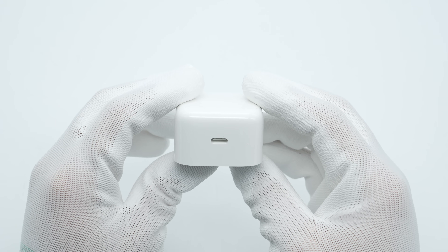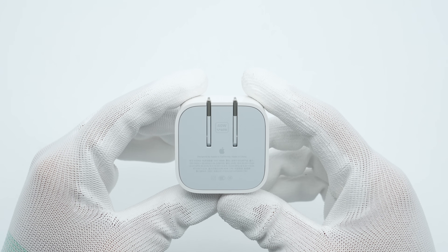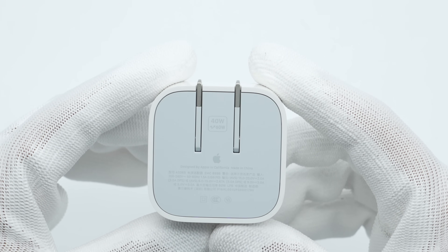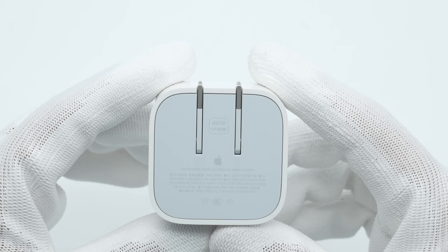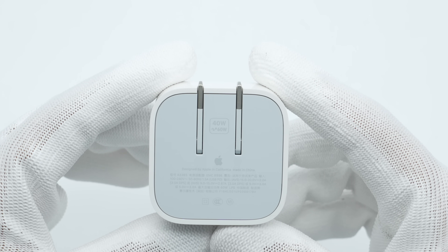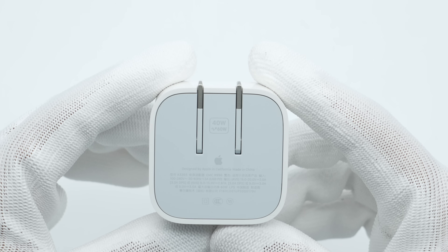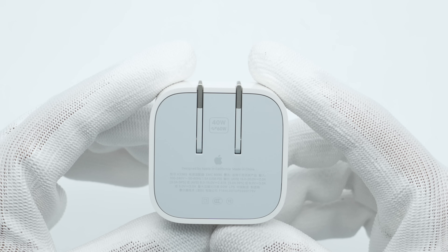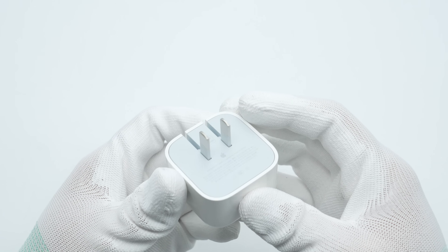The USB-C port has a white plastic sheet. The bottom is printed with specifications: model A3365, input 100–240 volts, 50 or 60 Hz, 1.5 amps. Output options include 15–20 volts at 2 amps, 9–15 volts at 2.67 amps, 9 volts at 3 amps, or 5 volts at 3 amps, with a maximum total output power of 60 watts. It has passed CCC certification and Level 6 energy efficiency certification, and features foldable prongs.